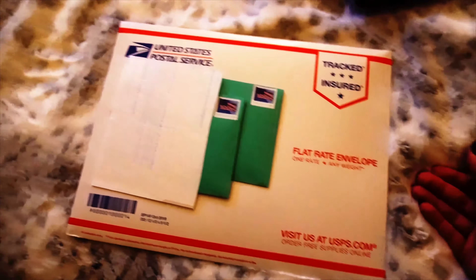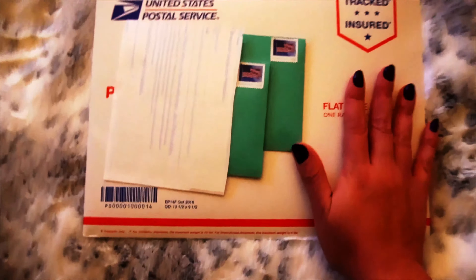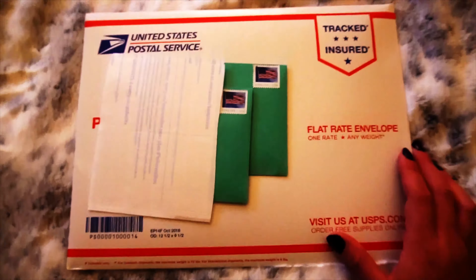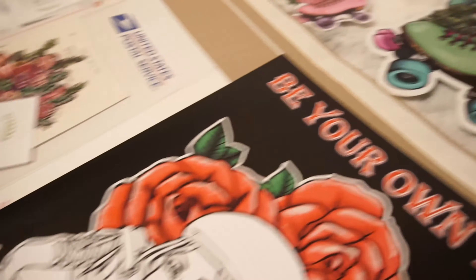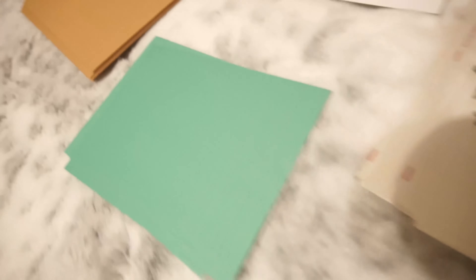I will drop this off tomorrow when it's not pouring down rain like it is right now, but that's how I process some of my orders. I hope that was helpful in some kind of way. Thank y'all so much for watching. Be sure to subscribe if you haven't already. I'm doing Vlogmas, so I'm going to be posting videos every day until December 25th.